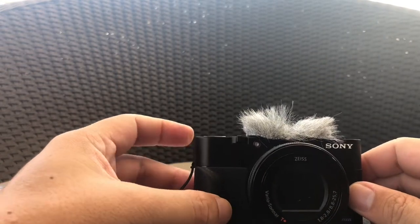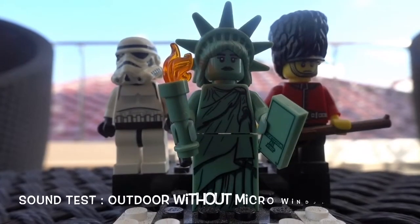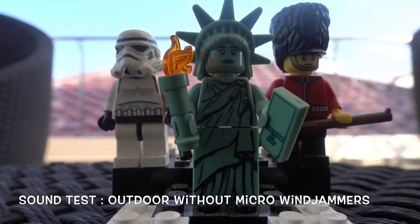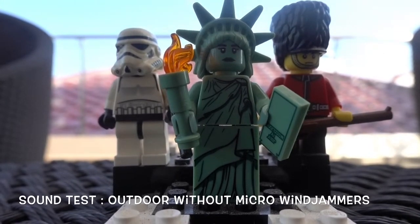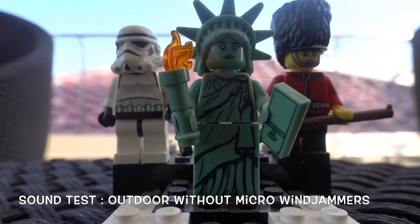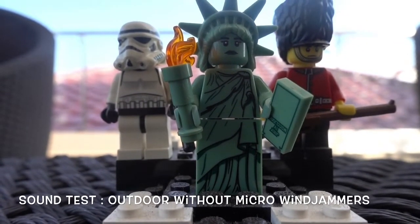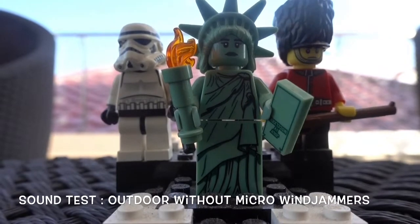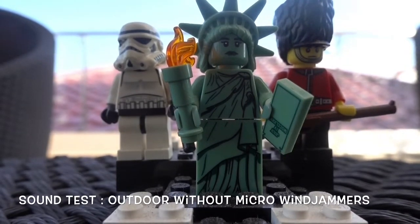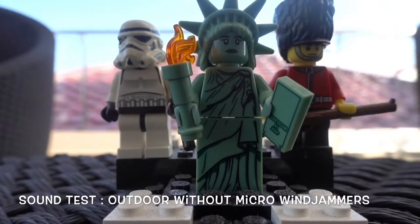Let's see if it works. We'll be doing the sound test now. The problem with the Sony RX100 5 and 6 series is that there's no headphone input jack, so sounds are affected. Even with wind noise reduction on in the camera itself, sounds may not be clear at the final output.